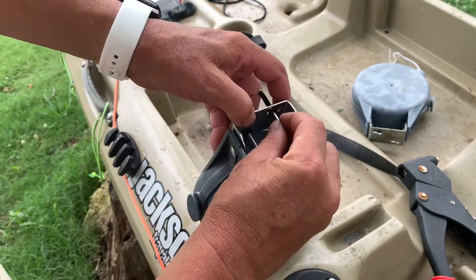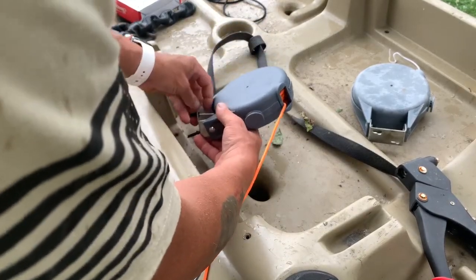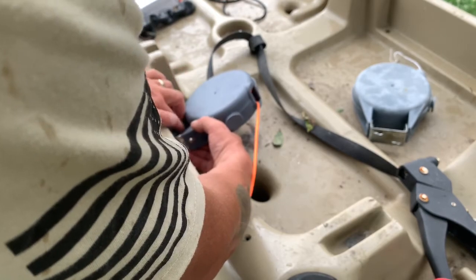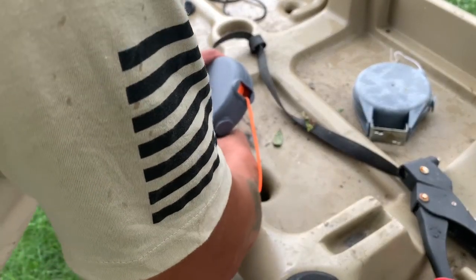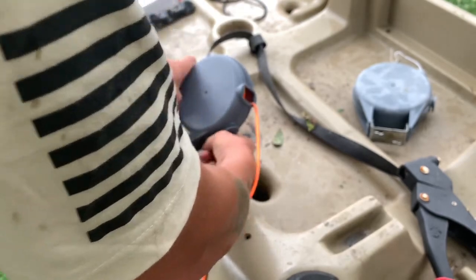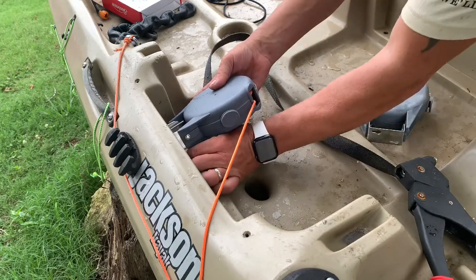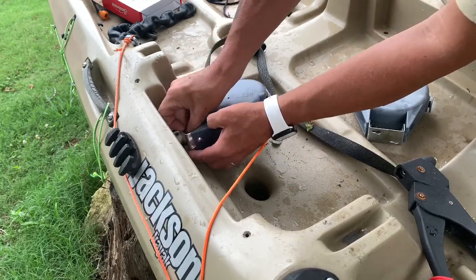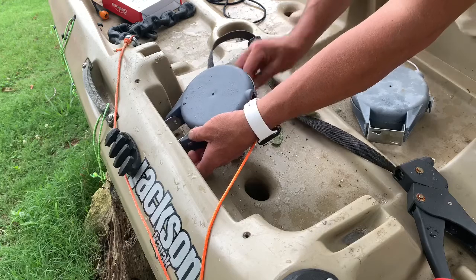I'm going to put this back through here, just like that, and now this goes there. I love this setup — it has worked so well for me and I've been nothing but happy with it. I've never had a problem with water leaks. Honestly, I fish in some pretty aggressive rivers and get a lot of water in my boat no matter what, so I don't go out there planning on staying dry. When I get on the kayak, unless it's wintertime, I'm pretty much planning on going swimming at some point.